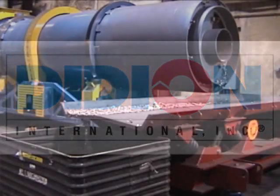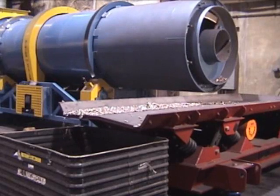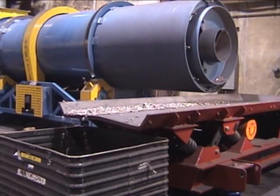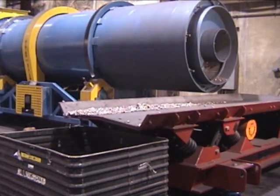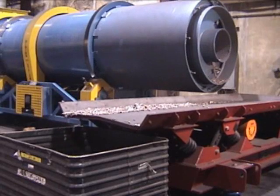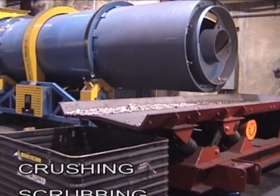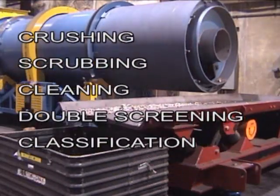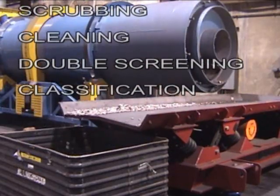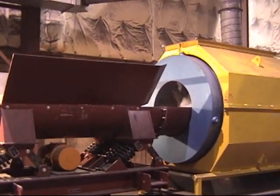The Didion Rotary Tumbler Metal Reclaimer is a patented machine that reclaims valuable metallics from dross, salt cake and slag. The savings are incredible and the payback can be as fast as a few months. The highly efficient design combines crushing, scrubbing, cleaning, double screening and classification. The Didion Rotary Tumbler Metal Reclaimer has the lowest operating and lowest maintenance cost per ton in the industry worldwide.